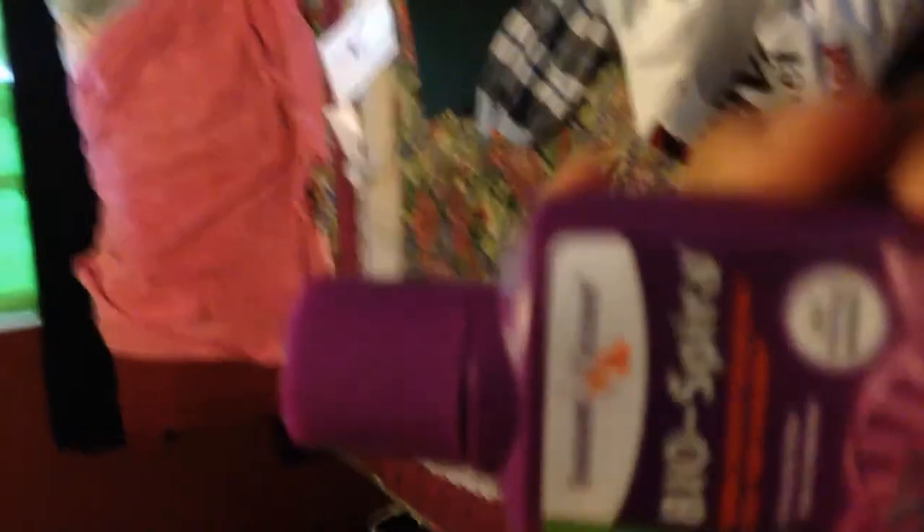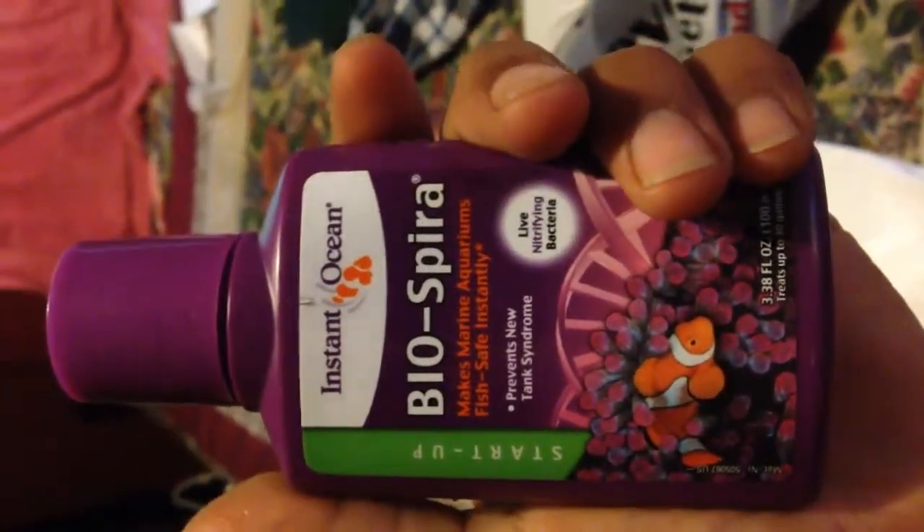Since I'm not going to add fish right away, I'm going to add this. It's the Bio Spirit — it already contains good bacteria for startup. This was about six bucks. It treats up to 30 gallons, but since the live sand already has some good bacteria in it, I'm set.